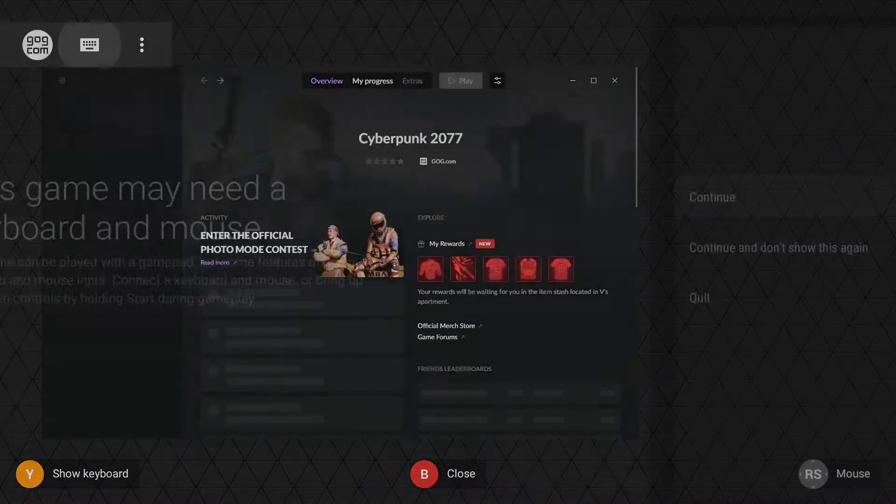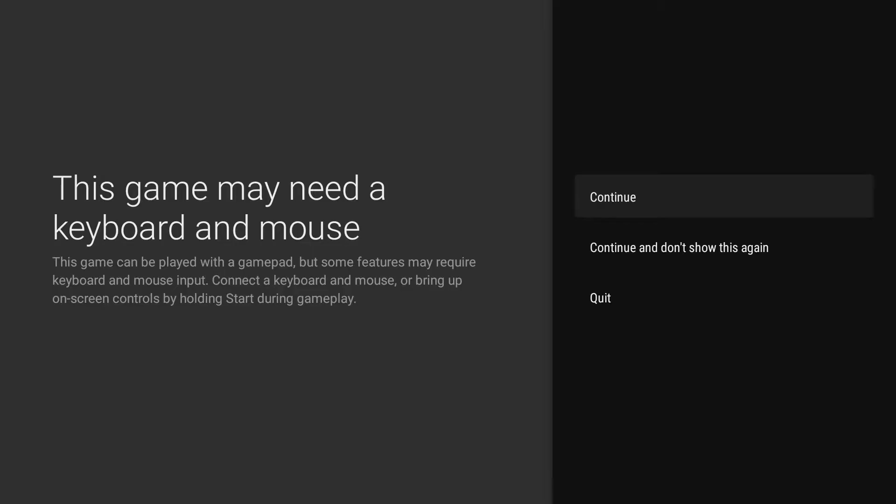I don't know why they need my audio, but whatever. You don't need a mouse for this, but it gives you that disclaimer, and I'm using the right analog stick as a mouse. It loads up my GOG account, and then it's going to go ahead and send me right on in. And here we go.